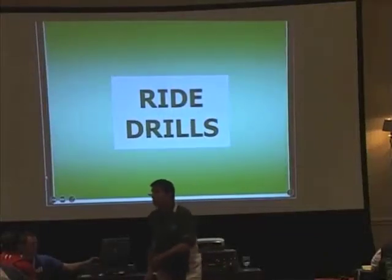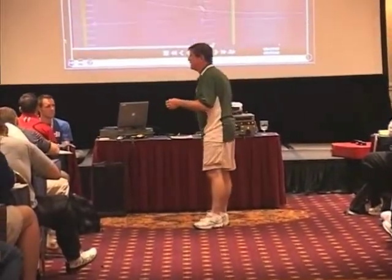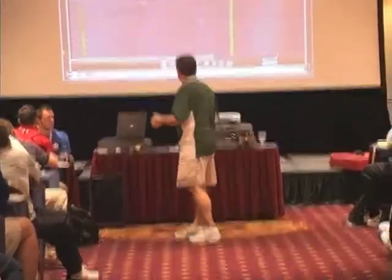These are wide drills — a couple drills that we use as we talk about the zone game that are a little bit different, a little bit unique, that invariably show up in games.